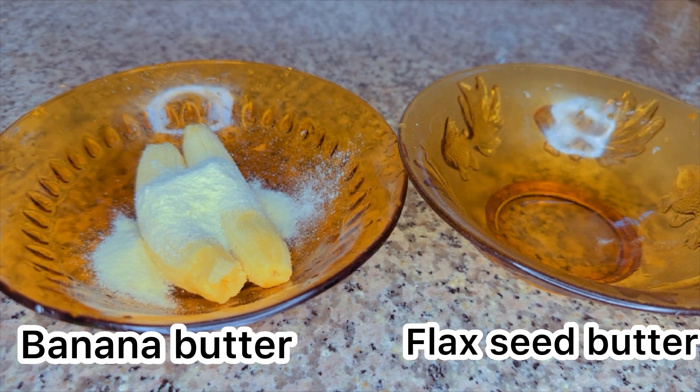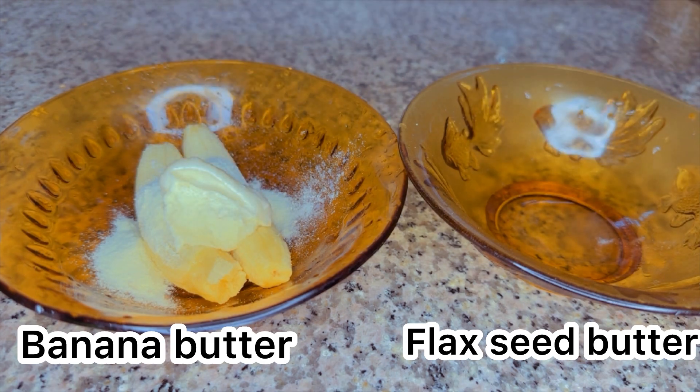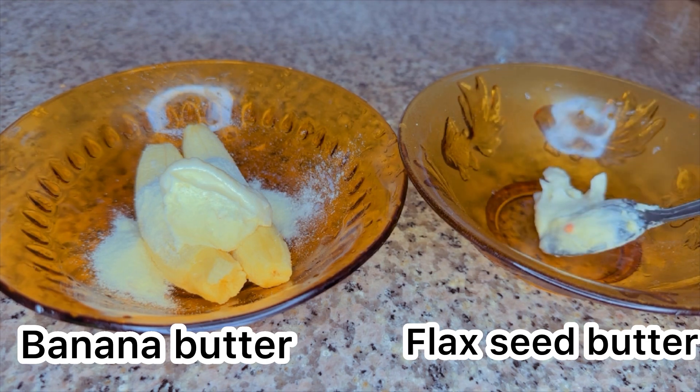We'll be needing two bananas and 10 grams of whey protein powder, which is really effective for gaining weight. The next ingredient is kawagi buttermilk — I added about 15 ml of kawagi buttermilk. You can use unsalted butter, but I prefer the kawagi buttermilk for this recipe. For the next plate, I'll also be adding 15 ml of kawagi buttermilk.